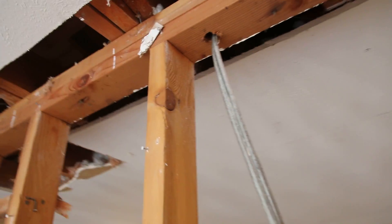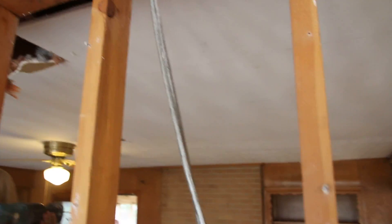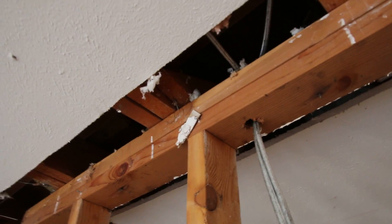One two-by-six is the ceiling rafter for this room and the other two-by-six is the ceiling rafter for the adjacent room. So they're lapped together sitting on top of this wall.